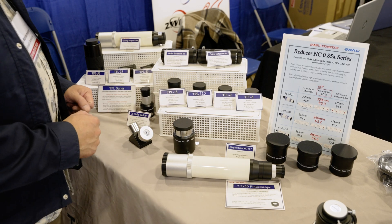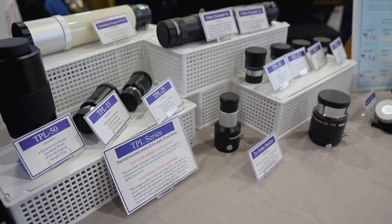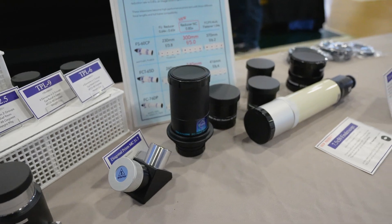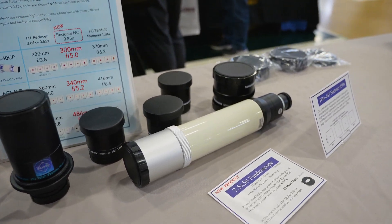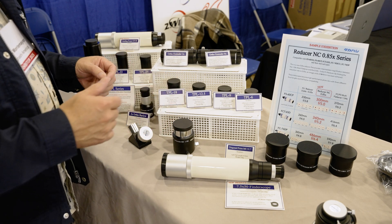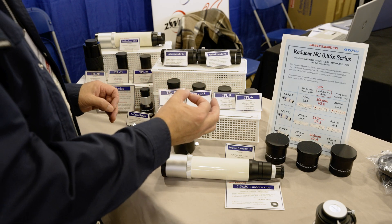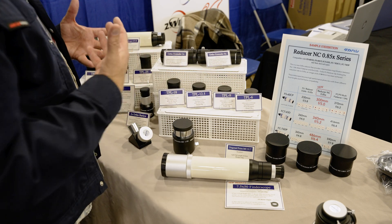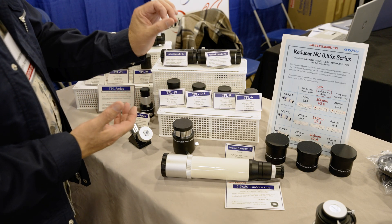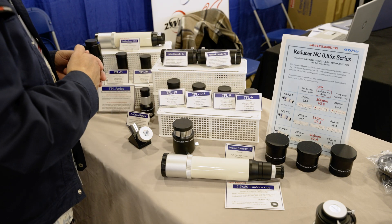Here we have a couple of different things. This is our new TPL eyepiece line — these are non-symmetrical Plössls. They're very high quality and optimized to have the sharpest, crispest image possible with maximum contrast that the telescope can produce. Plössls do produce some off-axis aberration, so these have a purposefully limited field of view that is 48 millimeters across. People using these eyepieces will mostly be doing planetary viewing or viewing the moon, so they really want the crispest, clearest, brightest, and most colorful center image — and this design preserves that across our telescope line.